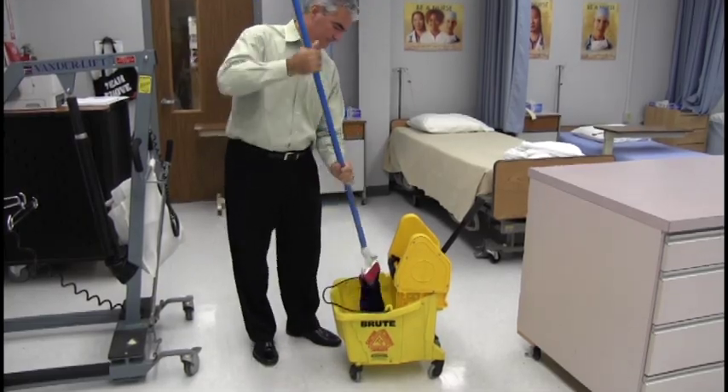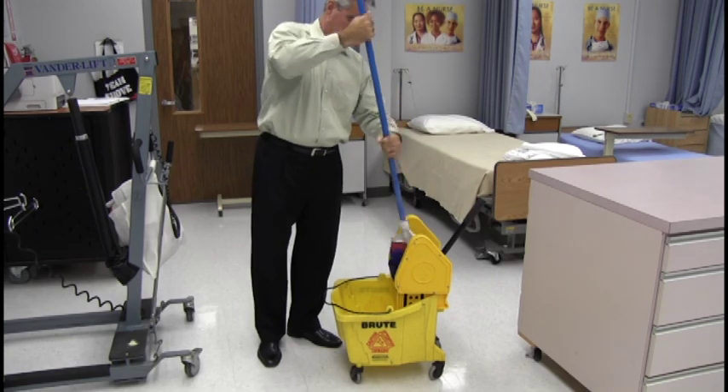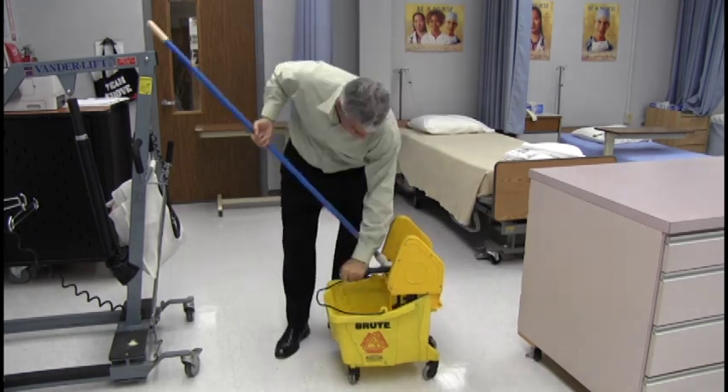As demonstrated, these mops work very well cleaning any kind of surfaces. Number one, attach the mop to a standard mop handle, either a clip or a claw.